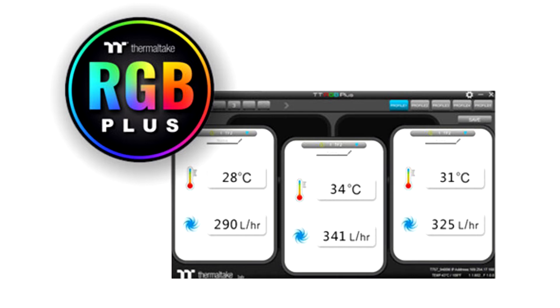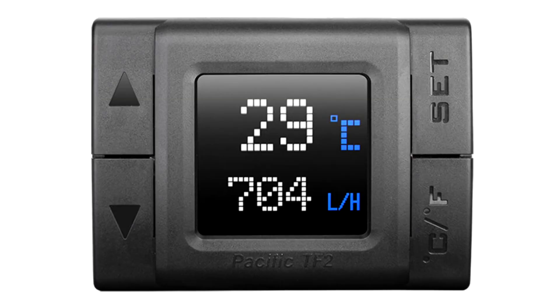You simply fit it across a coolant channel and plug it into a USB 2.0 header. Additional power is drawn via a SATA power connection. An LED segment display gives you a live readout of the coolant temperature and rate of flow.